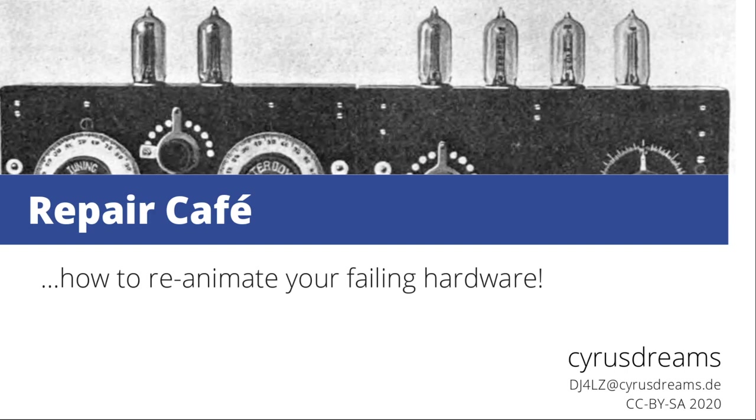Hi, welcome to the Revision 2020 seminar on how to reanimate your failing vintage hardware. My name is Cyrus Dreams and I'm more of a hardware guy, so I thought I'd share some of my experiences with old hardware.